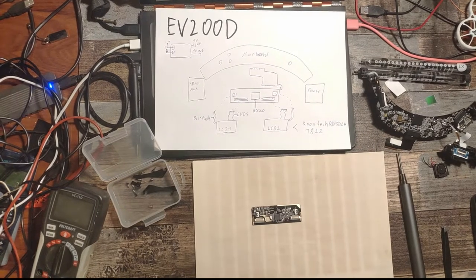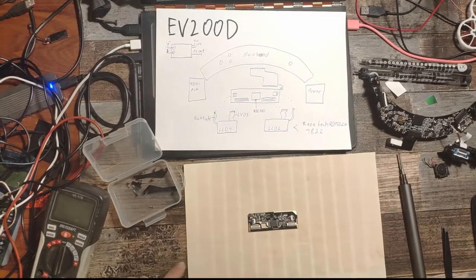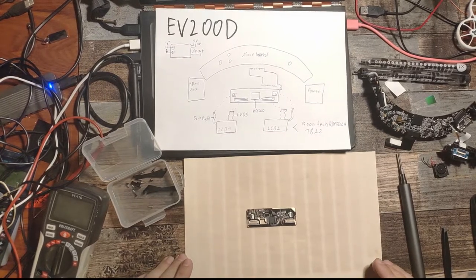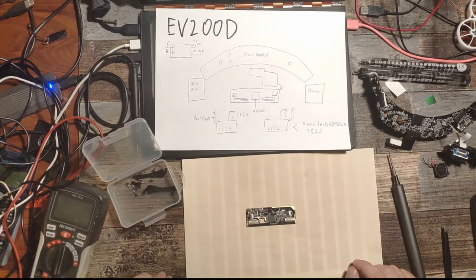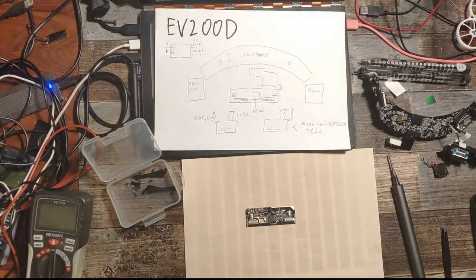So here we are again. We baked the PCB — 15 minutes at 200 degrees Celsius. European degrees, not American degrees. Now we're going to assemble it back into the goggles and hope that it still works, or works again, or works even better than before. We will see.